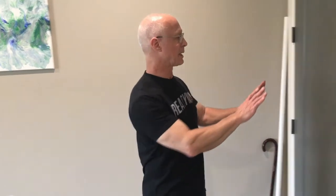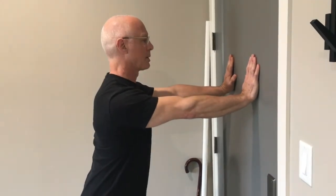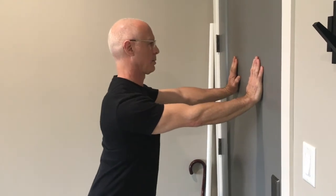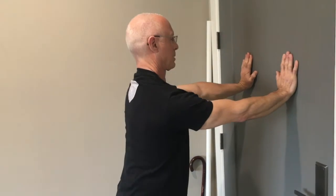The other option is you can lean against the door and you're not going to do anything with your hands. You're going to roll your shoulders again in both directions.